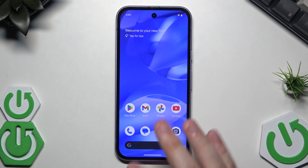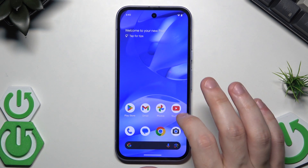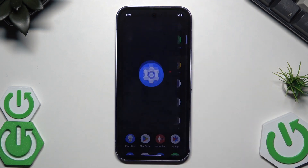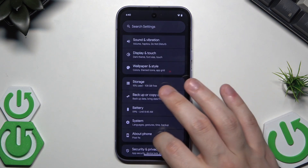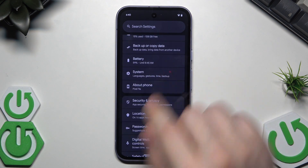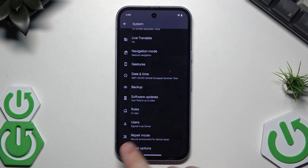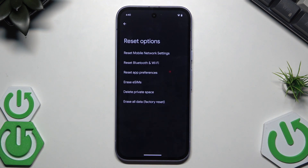The first method is recommended when we have access to the phone and the phone is responsive. We need to open up Settings, scroll down a little bit until we find System, then scroll down to the bottom and click on Reset Options.